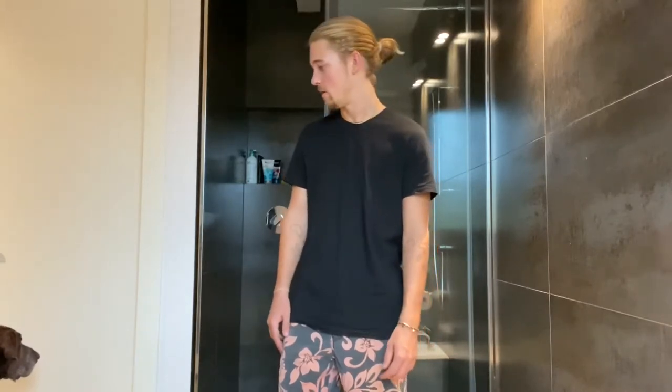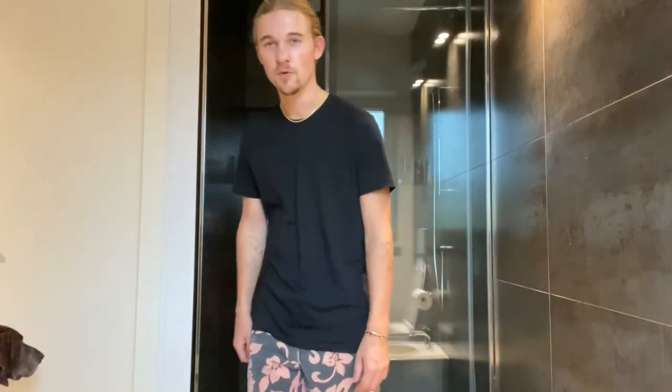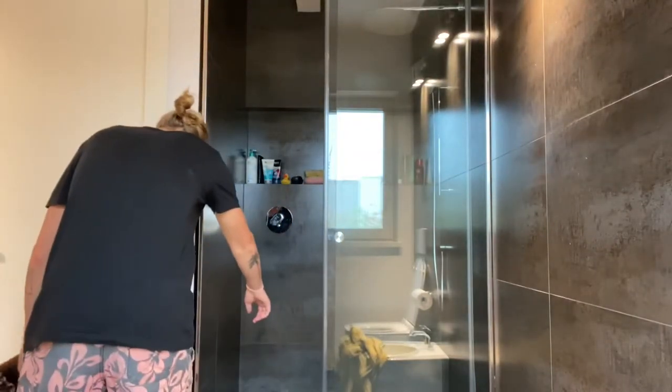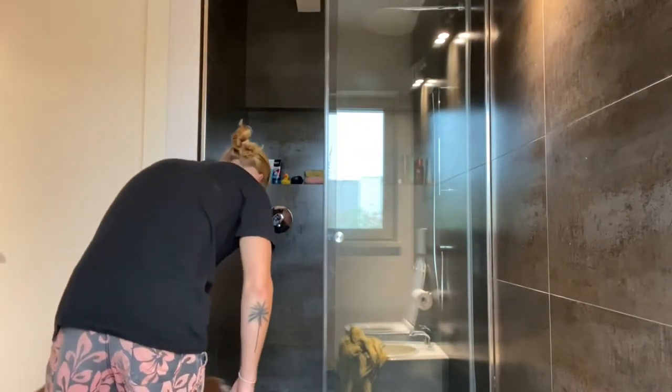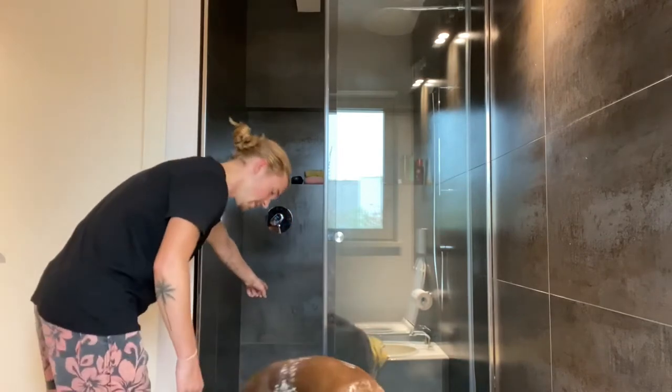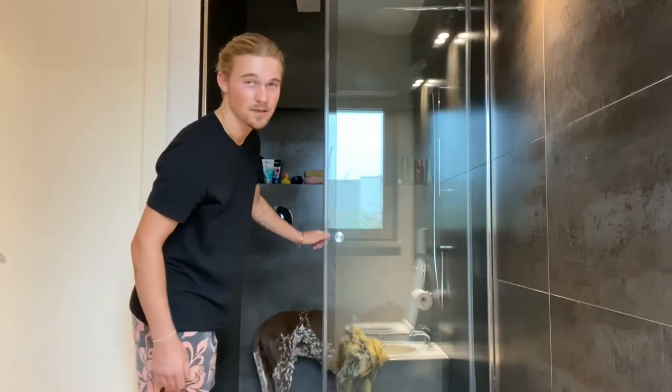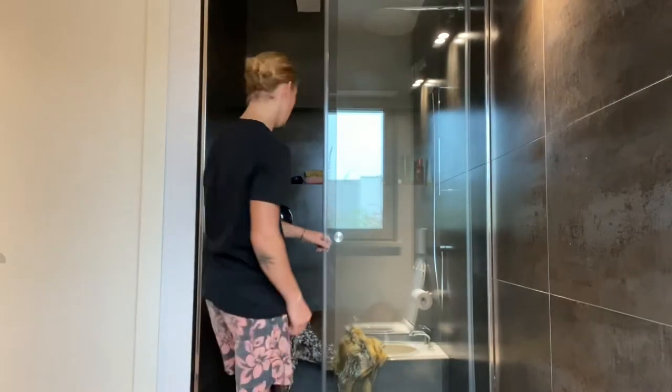Let me show you how I do that. Come on, in here, come on. Close the shower because things are about to get messy.